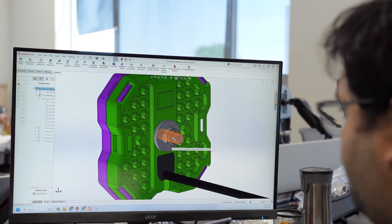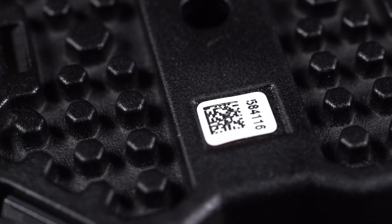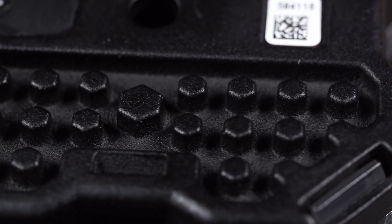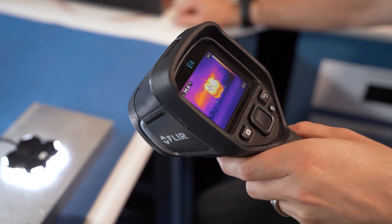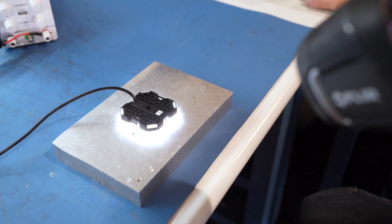The second solution to heat management is the design of our pin-fin heat sink. These thin pins extending from their base significantly increase the surface area available for heat dissipation. The larger surface area allows for more efficient transfer of heat from the LED to the surrounding air, carrying the heat away from the source more effectively.